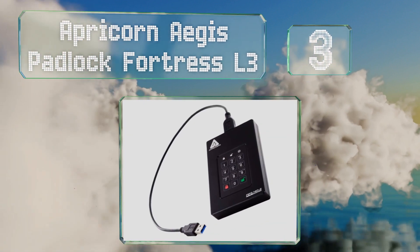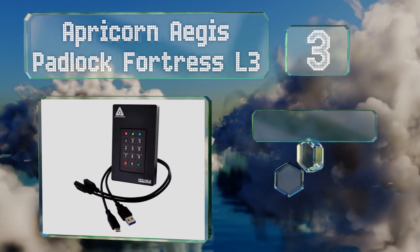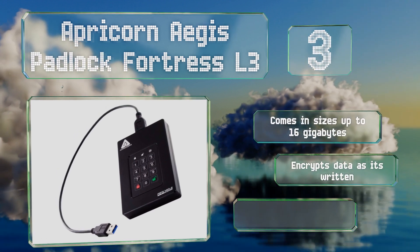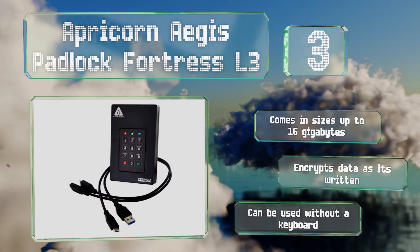Nearing the top of our list at number three, the Apricorn Aegis Padlock Fortress L3 is powered by a permanently connected USB cable and built according to US military specifications. It's popular with government contractors who are legally bound to maintain security. It comes in sizes of up to 16 gigabytes, encrypts data as it's written, and can be used without a keyboard.